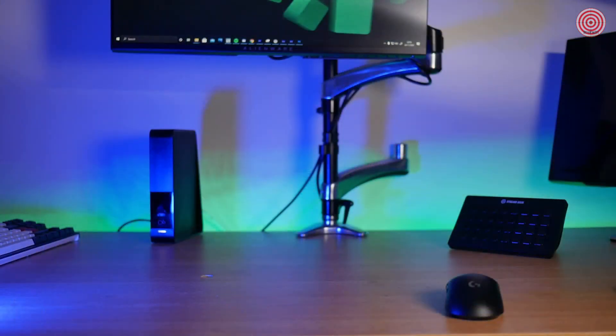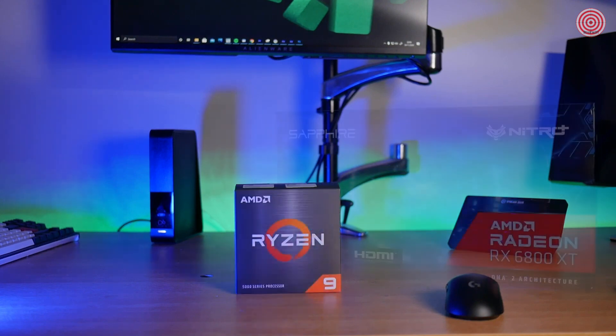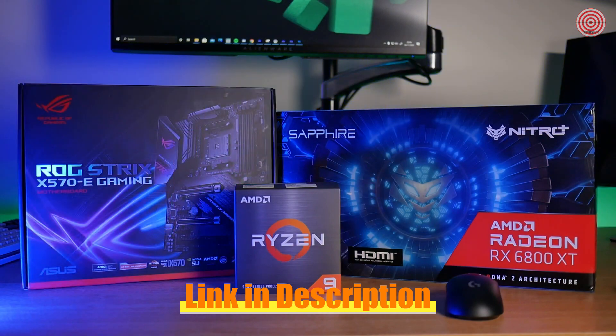To take advantage of these features, you'll need an AMD 5000 series CPU, an AMD Radeon RX 6000 series graphics card, and a 500 series AM4 motherboard.